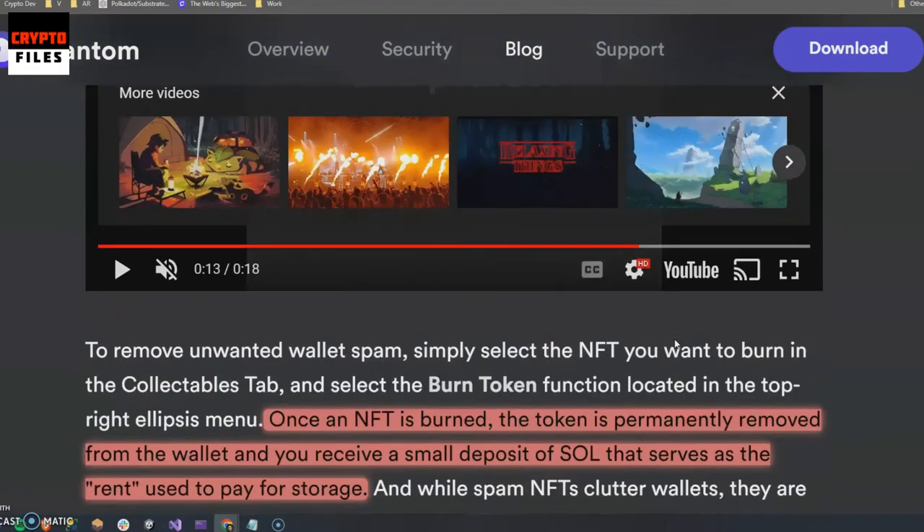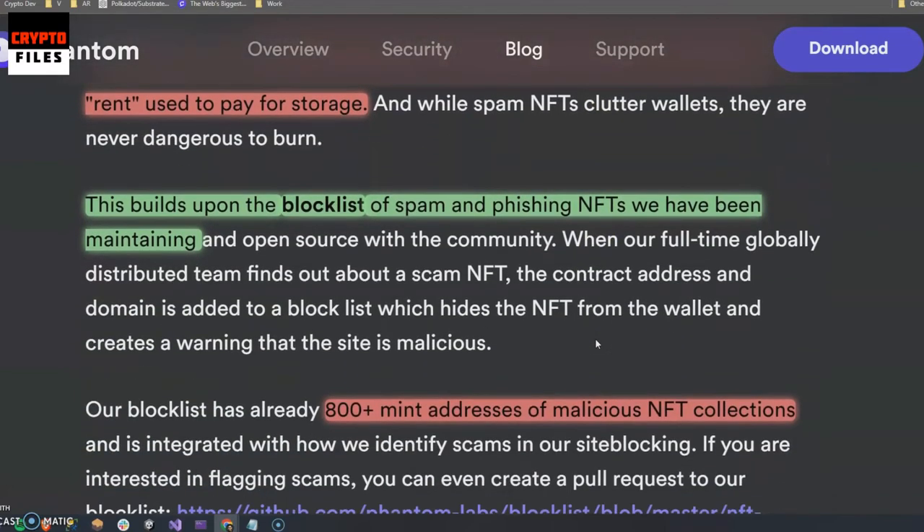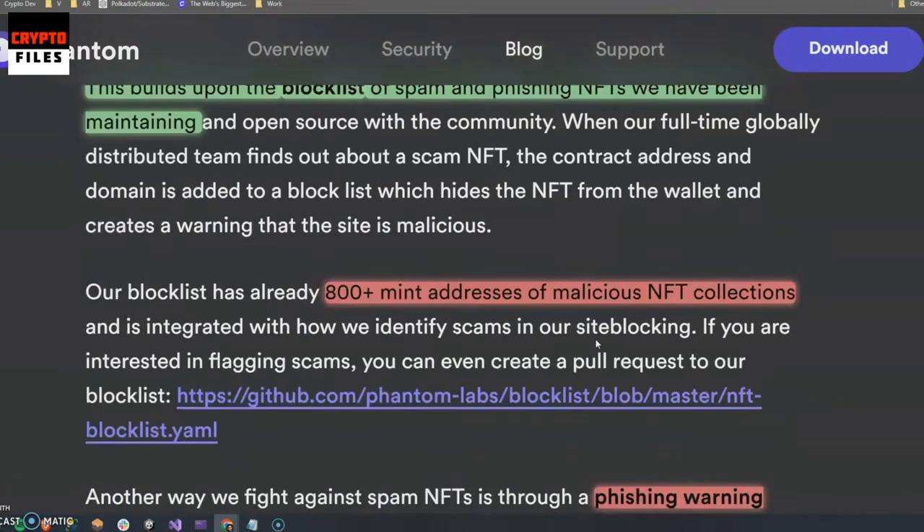After you burn the tokens, the token is permanently removed from the wallet and you receive a small deposit — we saw that small deposit — which serves as the quote-unquote rent used to pay for the storage. This also builds what's called the block list, which is a list of spam and phishing NFTs that have been burned, and Phantom is taking note of those.